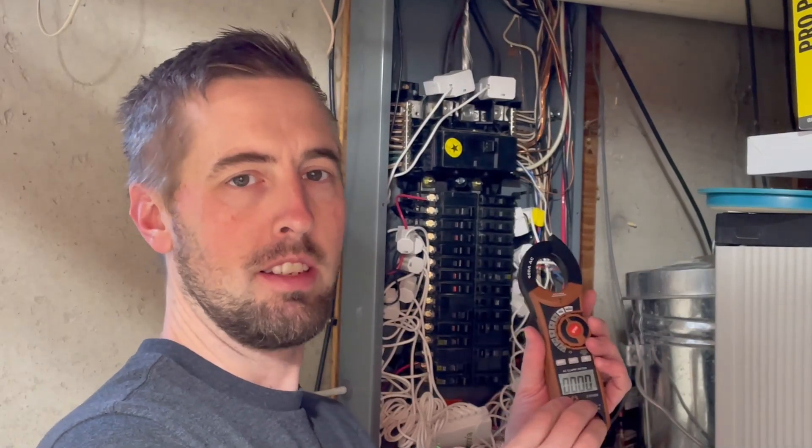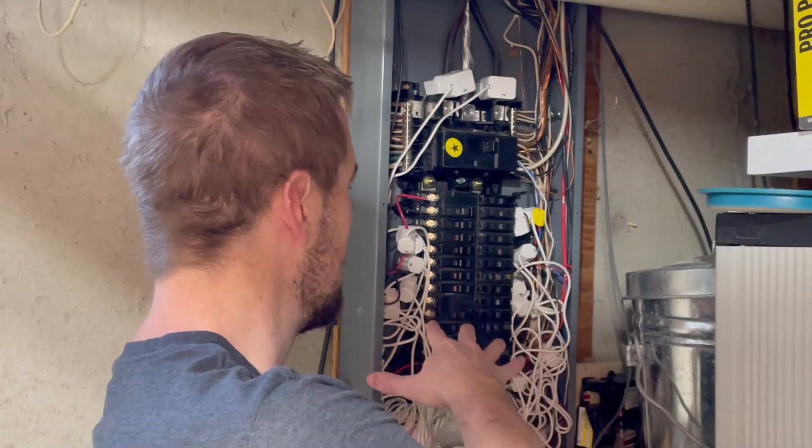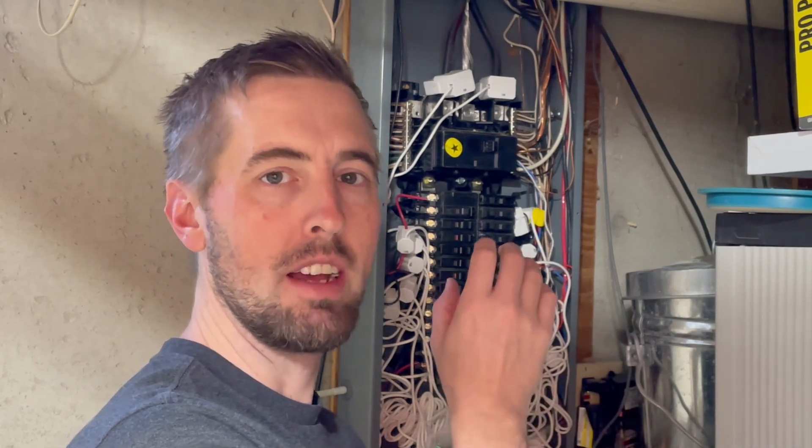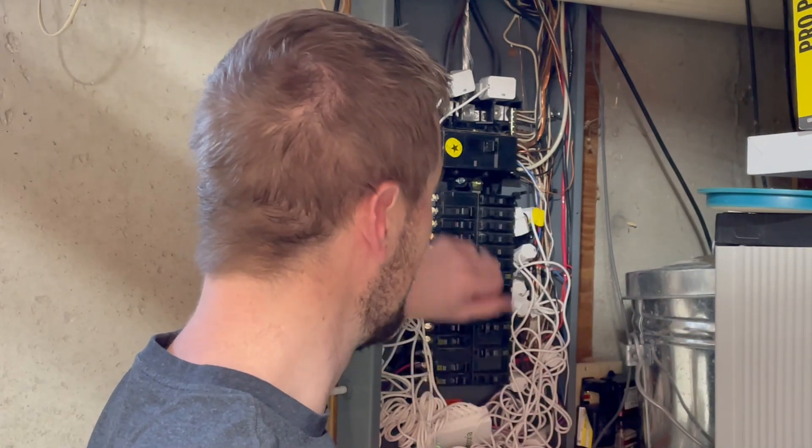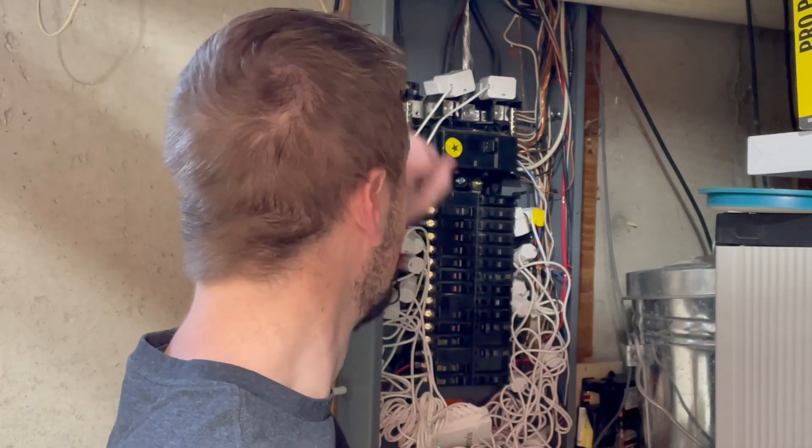After comparing our handheld clamp meter versus the Emporia system, you can see just how accurate it is. It provides continuous real-time monitoring, trending, and the ability to go back and look at historical data — great for troubleshooting, unlike a clamp meter which only gives a one-time reading. This system monitors 16 circuits plus your overall energy usage through the breaker panel, giving you accurate data you can act on. Knowledge is power, and that's why I highly recommend this system.